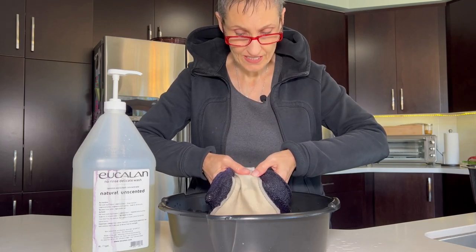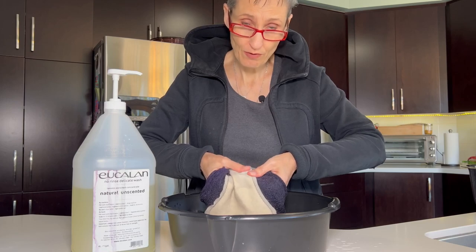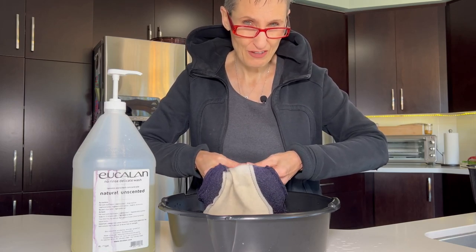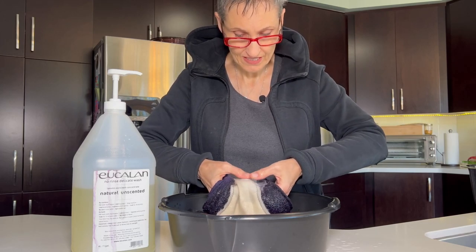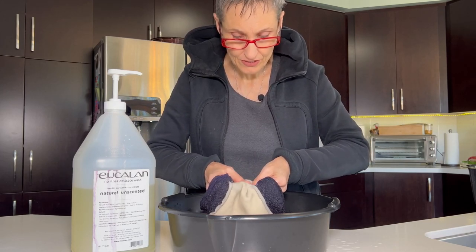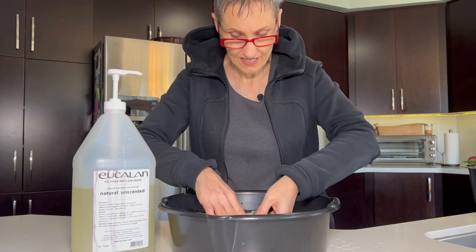Rinse it and squish it. You don't actually have to get the whole entire diaper wet — it's probably going to get wet, but you don't have to thoroughly soak it. I'm just going to continue to squish and rinse. And if it's really tough, I might scrub a little tiny bit, but I'm just going to try my best to get that stain out.